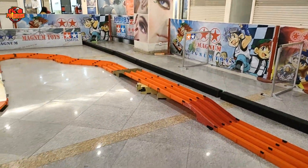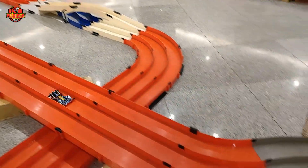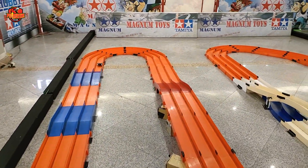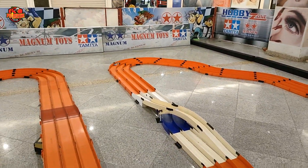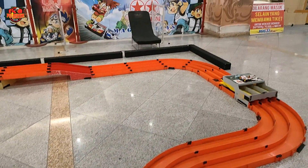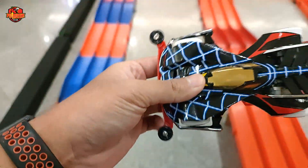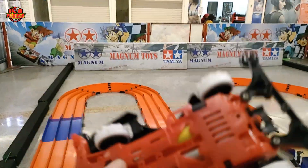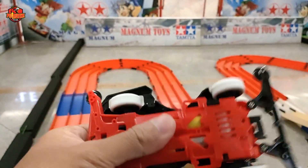Sekarang kita coba turunkan Big Spider Premium terlebih dahulu, menggunakan chasis Super 2. Hasilnya super slow, jadi tidak bisa lari lebih kencang. Sepertinya ada kendala di transmisinya, mobil itu seperti ketahan dan larinya tidak bisa ngacir, walaupun menggunakan mesin FA130. Ada juga kendala di on-off nya, di terminalnya sepertinya ada loose contact, jadi kalau digoyangkan mobil akan mati sendiri. Ini harus disesuaikan sedikit setelah ini.